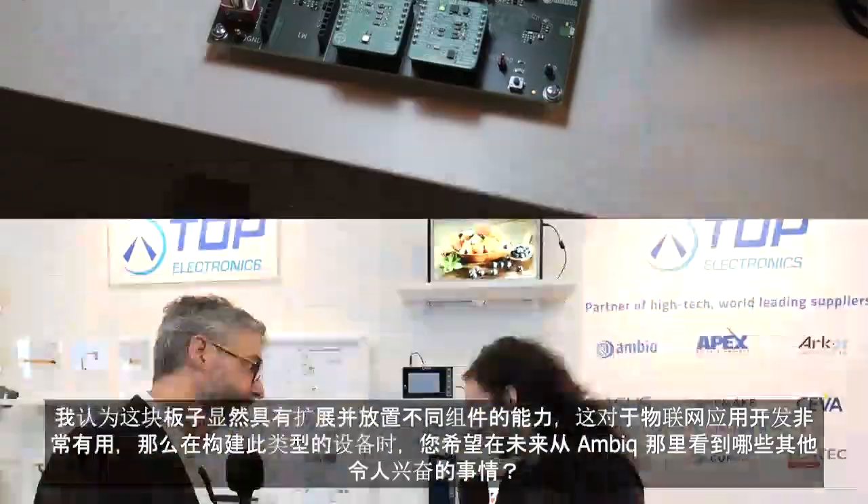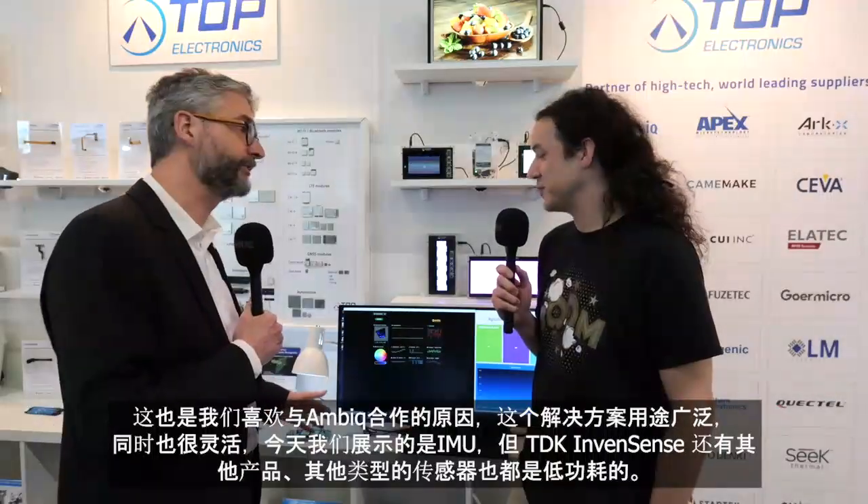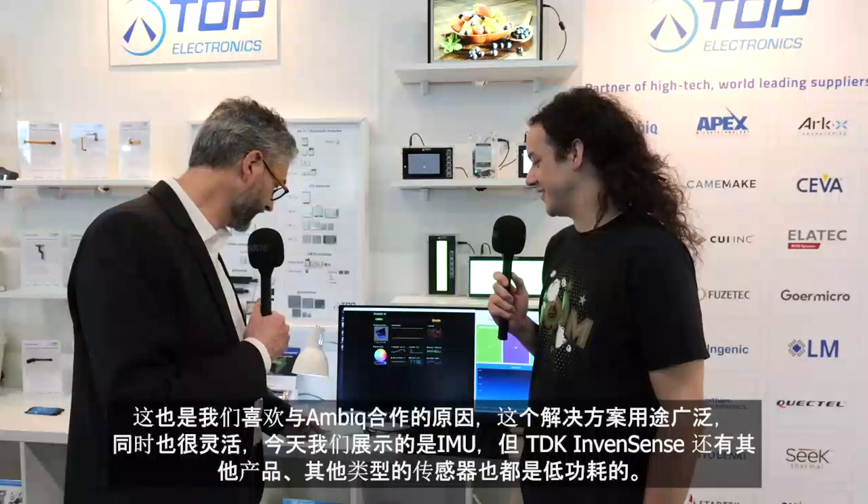This board gives you the ability to swap components in and out, which is great for IoT application development. What other exciting things are you hoping to see from AMBIC? This solution is very versatile and flexible. We're showing our IMUs today, but TDK InvenSense also has other low power sensors — for example, our ultrasonic time-of-flight, which would be a great fit for this IoT reference design with energy harvesting, especially for presence detection in a room.